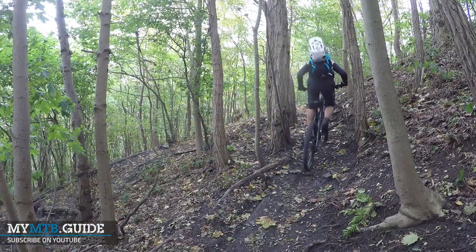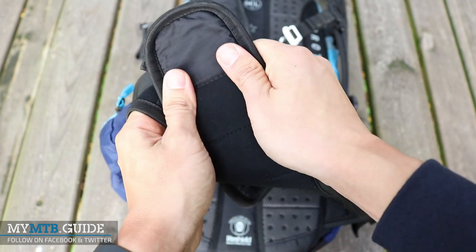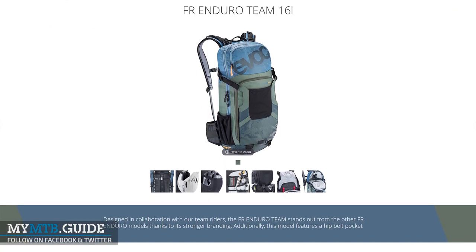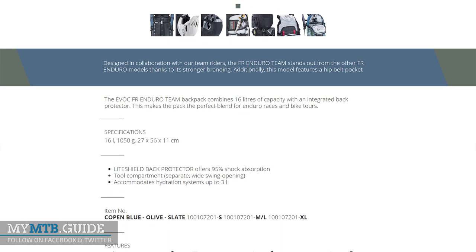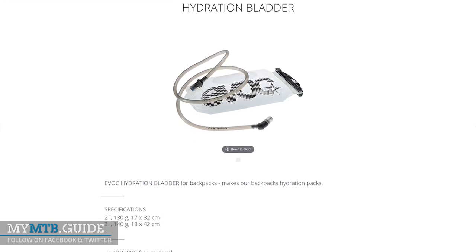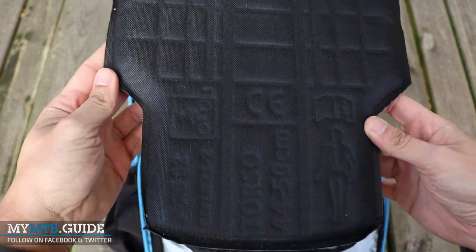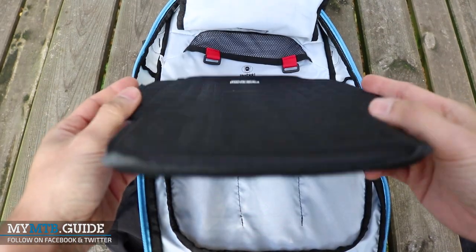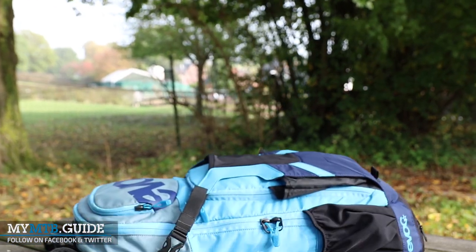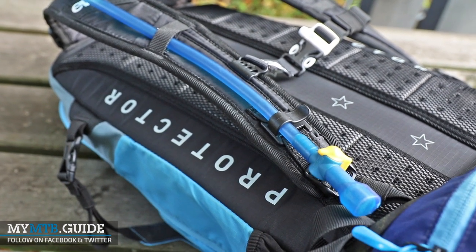The EVOC FR Enduro Team is hard to fault feature-wise and the points I have are minor and from a more personal perspective. I found the hip belt to be a little wide for my liking and it tends to get hot during rides above 30 degrees Celsius. At 170 euros retail the EVOC FR Enduro Team is quite expensive, and for that price you still have to buy a hydration bladder which adds about 20-40 euros. But this does mean you can use your existing bladder or choose one you like. Don't forget that the FR Enduro comes with an integrated back protector — buying one separately would cost about 100 euros — and looking at it this way, the 170 euros seems more reasonable.